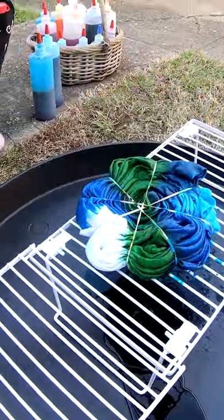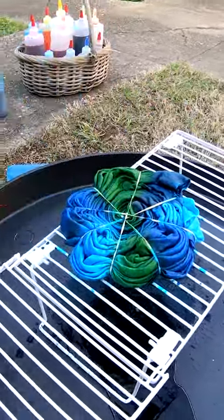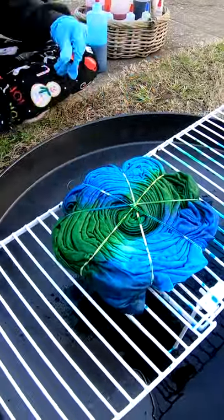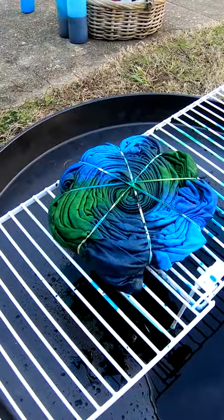All told on this one we have Cayman Isle Green, Glacier Blue, Turquoise, and Granny Apple. What a color selection.